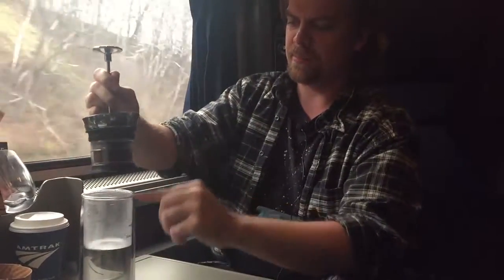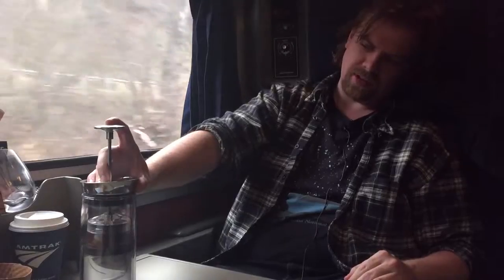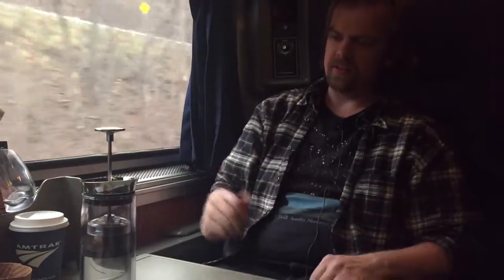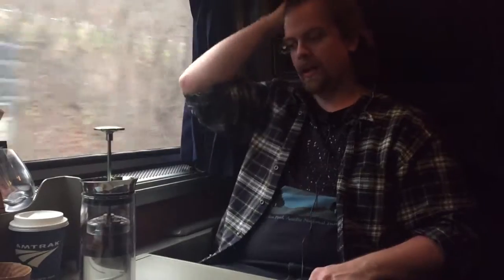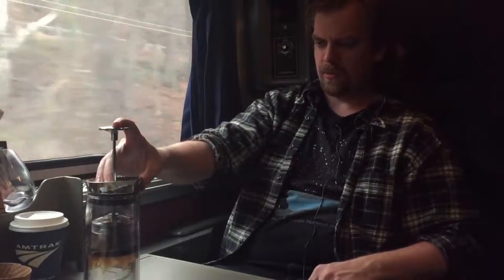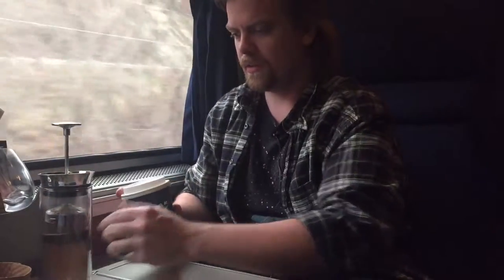So just like I did before, I'm going to do a pre-infuse for roughly 30 seconds — pushing this down until water is kind of starting to come out the top, and then I'm going to let it sit there. I had the joy of having some train coffee this morning, and it was, as you'd expect, just typical cheap batch brewed. This one in particular was under-extracted, so it was watery.